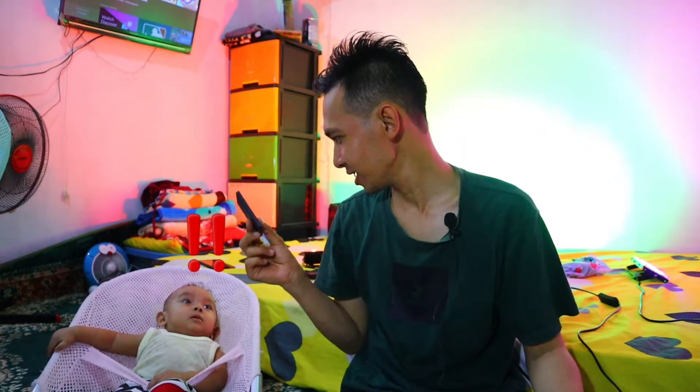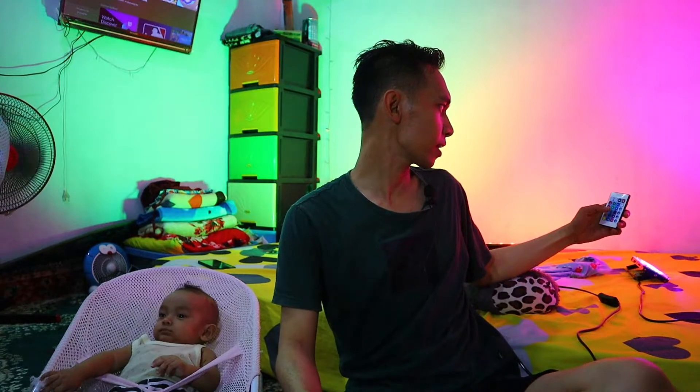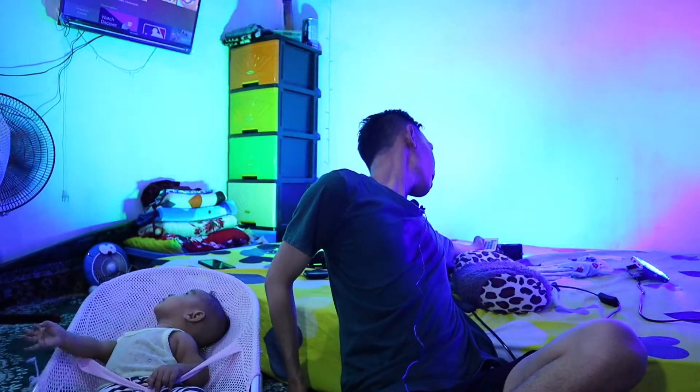Oke, kita langsung nyalakan lampunya. Jadi seperti inilah setelah kita hidupkan ketiganya. Ini ada satu remote-nya. Jadi tinggal kita rubah warnanya sesuai keinginan. Tadi merah di sebelah sini, saya ganti hijau. Yang kemudian yang hijau saya ganti merah, dan kemudian untuk yang di ujung satu lagi saya coba ganti biru. Langsung ke ganti dua-duanya nih teman-teman. Di sini merah dan di sini biru.